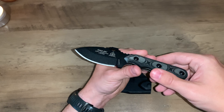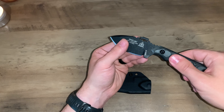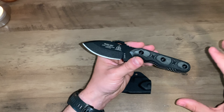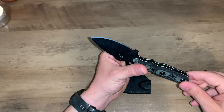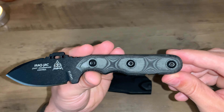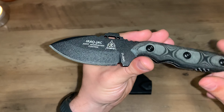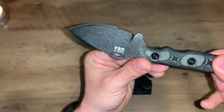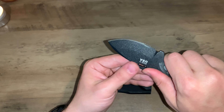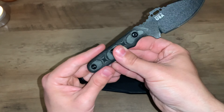I almost cut my thumb open — and they hand sharpen every knife they sell. Very sharp. Don't mess around with it. If you're screwing around you will stab yourself and it will not feel good. I take it from experience — I cut my thumb to the bone with this when I was messing with it. Very sharp knife. I wasn't even being stupid with it, just playing around and made a little mistake.